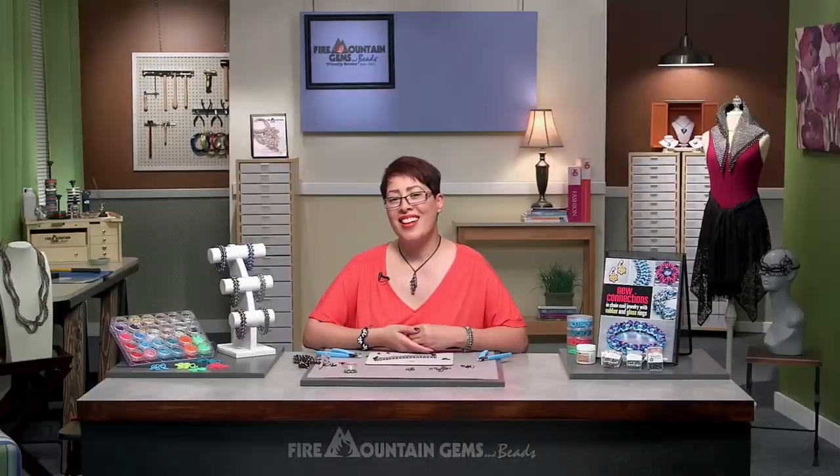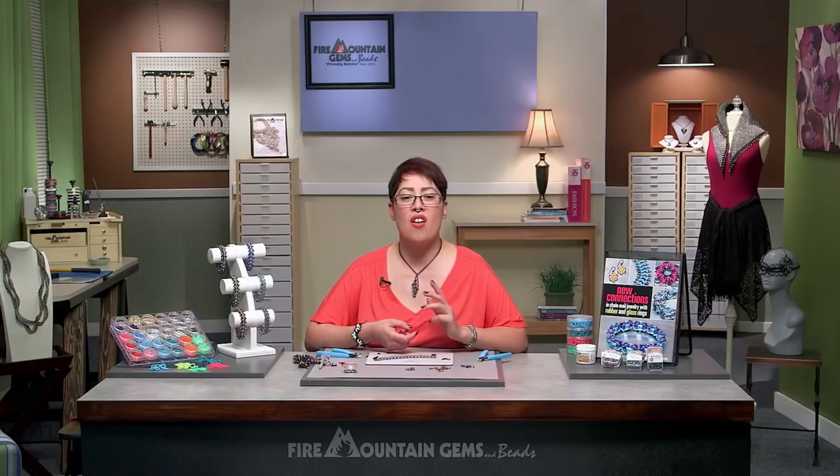The bracelet is done! I hope you have fun making this — you can wear it, sell it, or gift it. Be sure to check out my other videos and all your color options at firemountaingems.com.